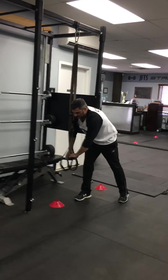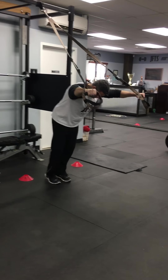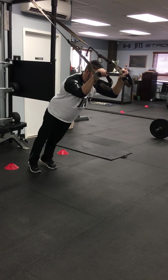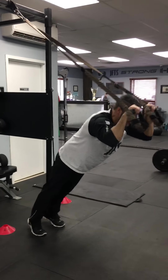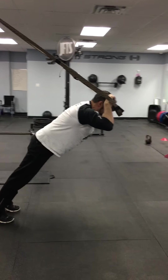Number nine: TRX triceps. We use a lot of these at JFTS. Bend the elbows, keep them in, handles at temple height, and then press away. Work your core as well — you'll feel your abs engaged with these.